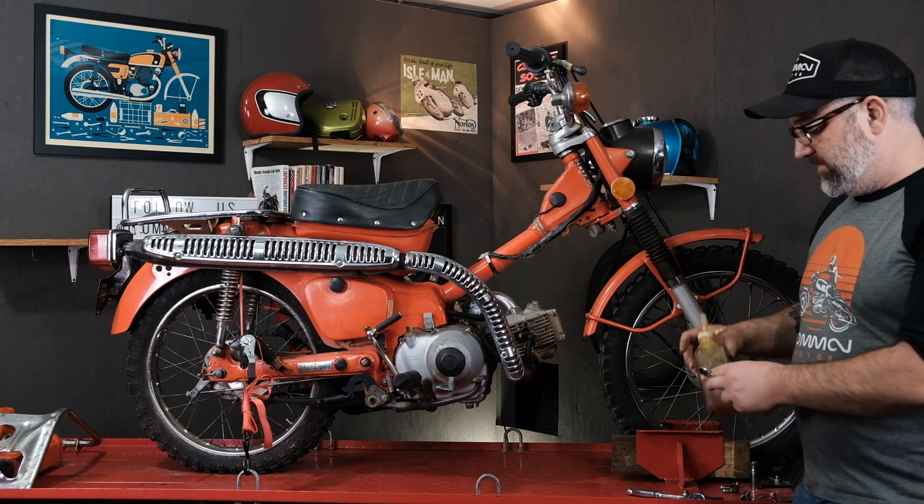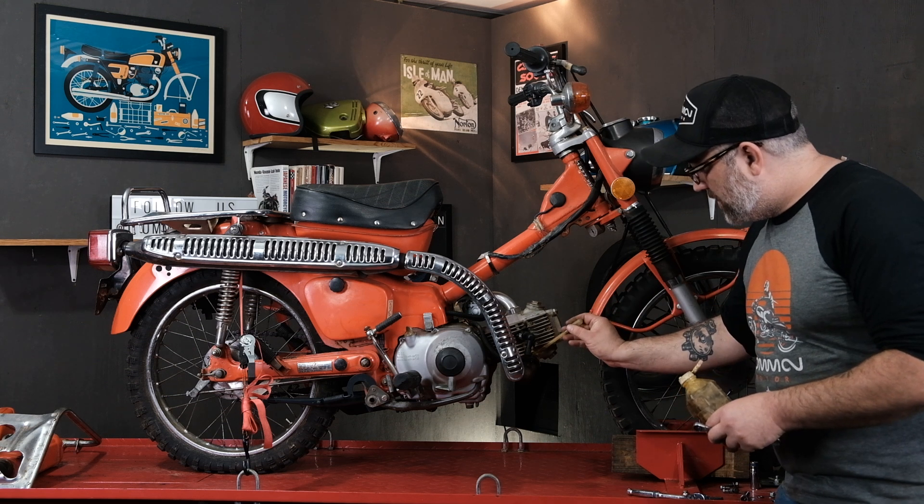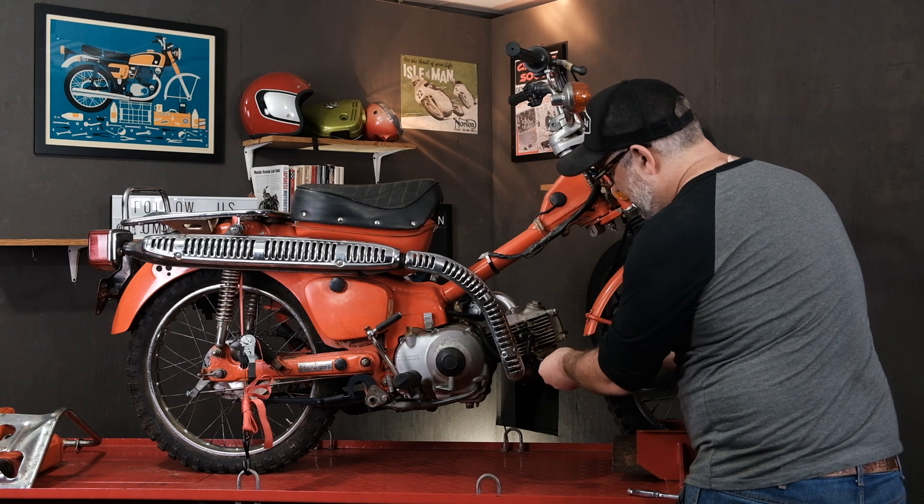We're going to go ahead and put a little bit of penetrating oil on them right now. They can come apart — and what do you know, these came right off. Who knew?